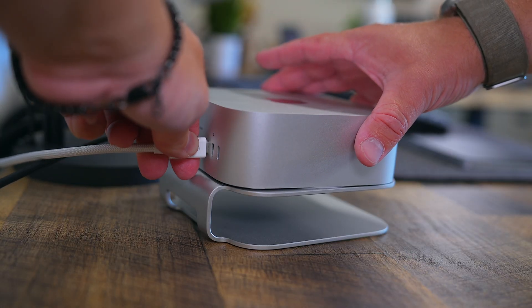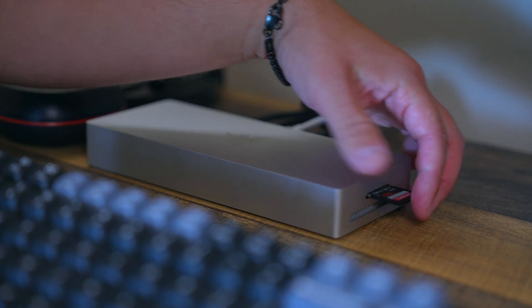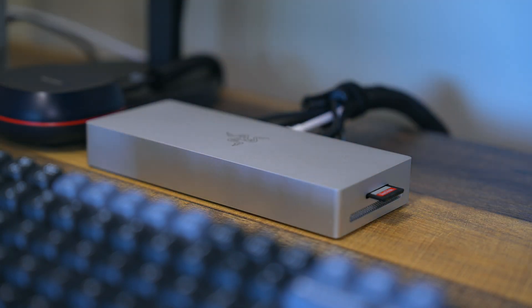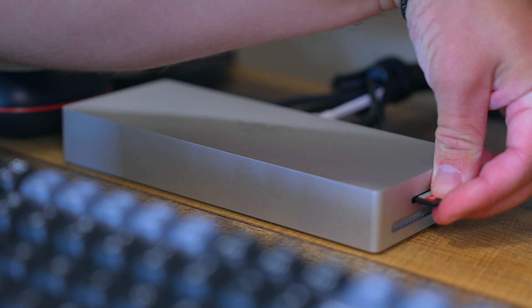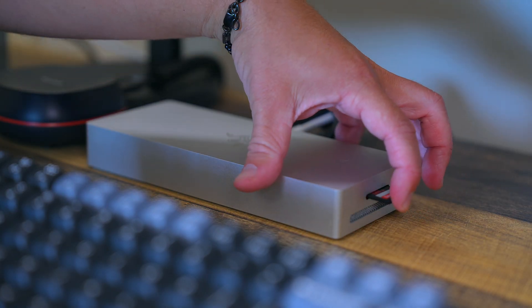All of the ports are in the back of this dock so cables can easily be hidden. What I really appreciate is the SD card slot being on the side. I work with SD cards almost every single day, so the easy access to this port is amazing.